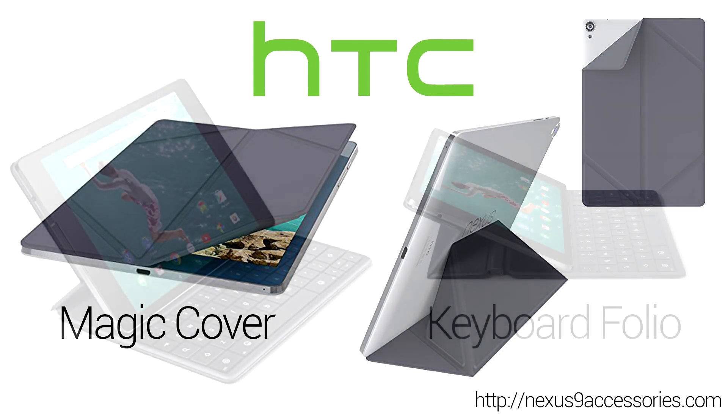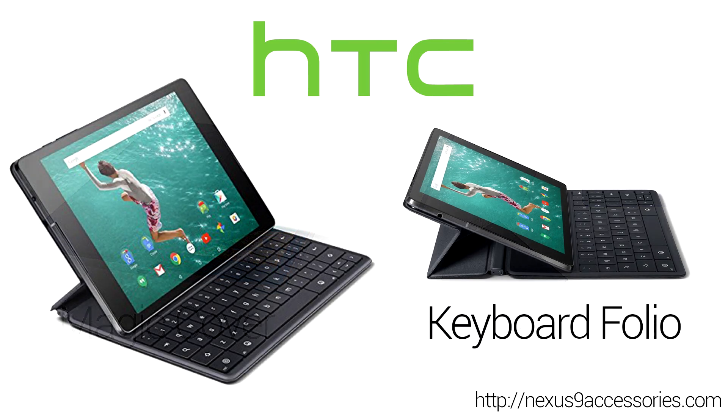Now let's talk about the Keyboard Folio from HTC. It's extremely premium with great build quality and awesome materials, but most importantly to me, it's a mechanical keyboard. Mechanical keyboards are a bit more costly to produce than traditional keyboards because they use spring-loaded keys as opposed to the soft, mushy keys we're accustomed to seeing on most modern keyboards.